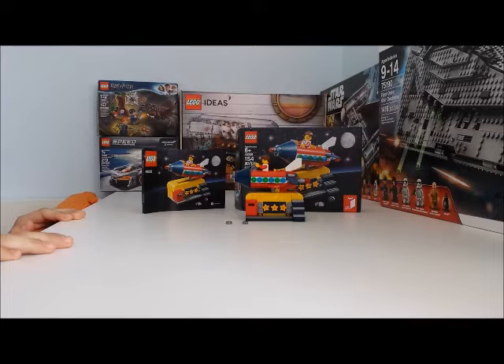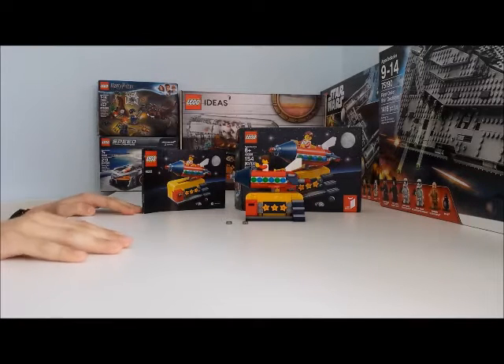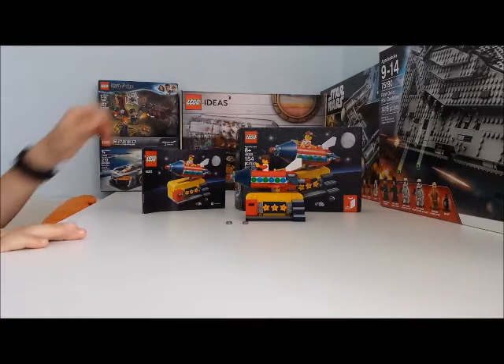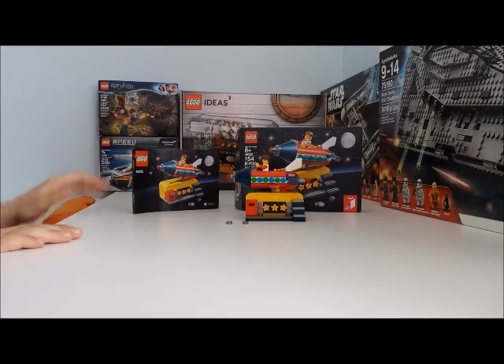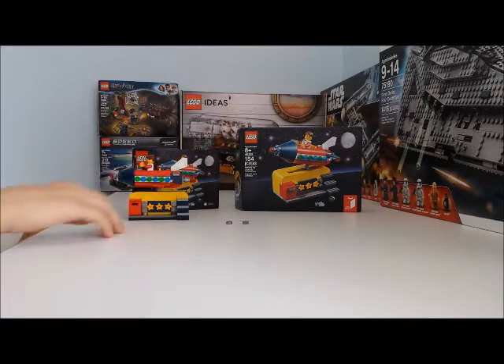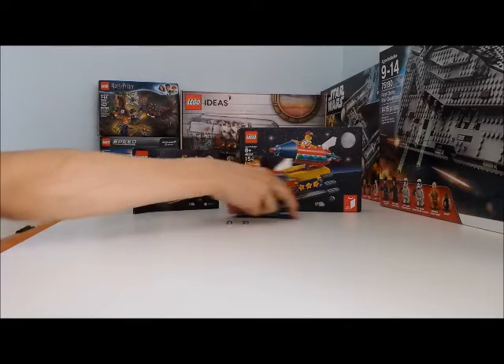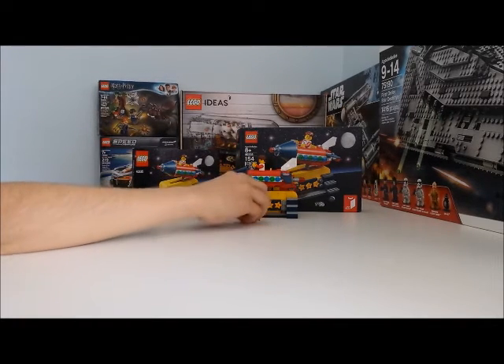Hi guys, it's Martin Kay here, and today I'm going to be doing a review on this space rocket ride set, number 40335. It counts 154 pieces and it's recommended for ages 8 and up. So let's begin.